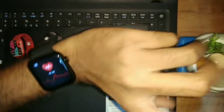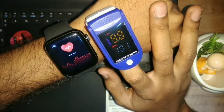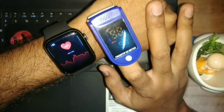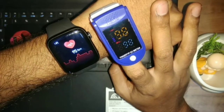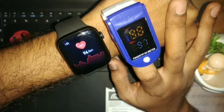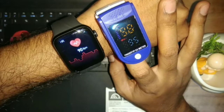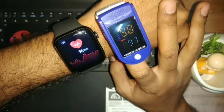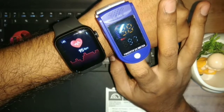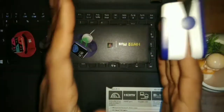Let's start the reading again. I am putting the oximeter on my finger so you can see both devices. The reading has started on the oximeter. The smartwatch reading has also started at 94-93. The oximeter reading is 95 and the smartwatch reading is 97, so the readings are almost done.